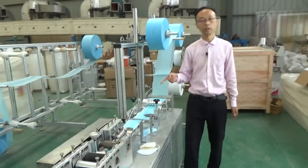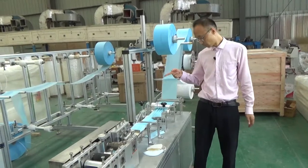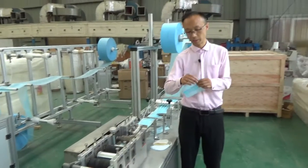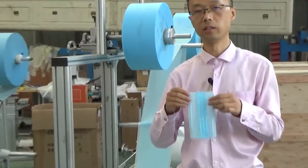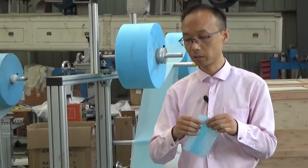So, in this machine, what is the most important spare part? The most important spare part is the ultrasonic, because we do the stitching work by the ultrasonic. There is no wire, no thread, no line used on the mask — but the ultrasonic does the work.